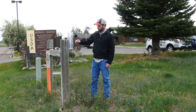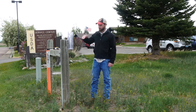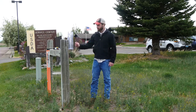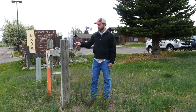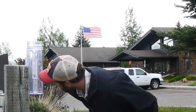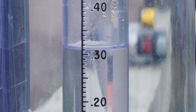When you're reading your gauge, you'll notice that the surface of the water kind of dips down in the middle — it's got a little concave shape. You'll want to read it at the lowest point in the middle, which is usually about a hundredth of an inch lower than the top of the surface around the edges. In this case I've got about 32 hundredths around the edges, but the middle actually dips down to about 31 hundredths, so I'll record 31 hundredths on the website.